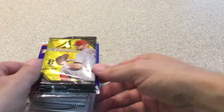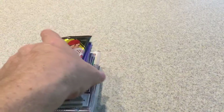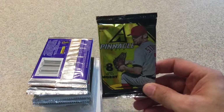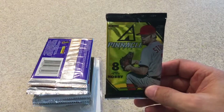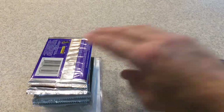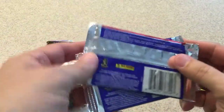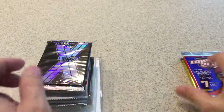Here are our packs with the graded card. We'll put the graded card on the bottom. Here is our hobby pack — 2013 Pinnacle — a generic random hobby pack. Here are our two triple play packs; I want to say this is 2012, possibly 2013 triple play. We'll be opening those first.